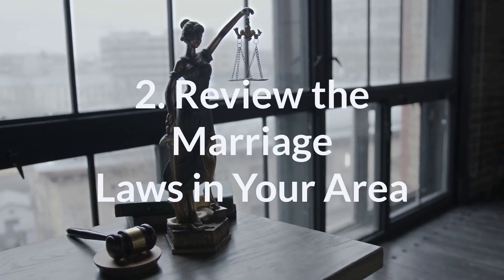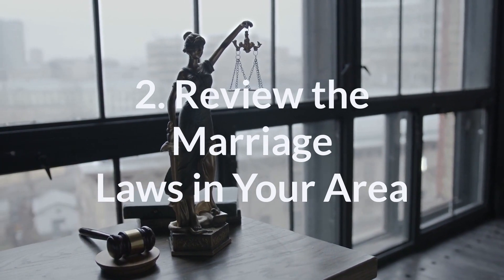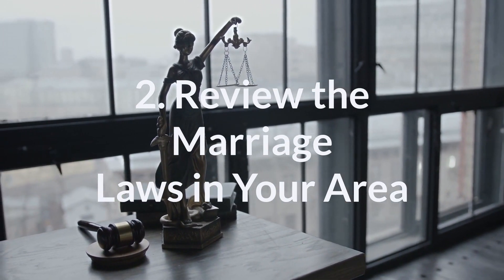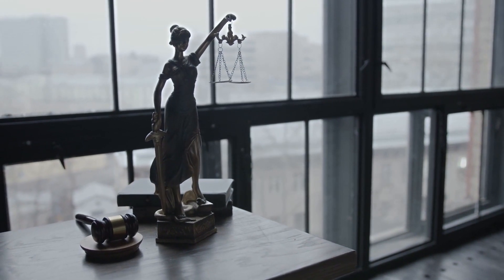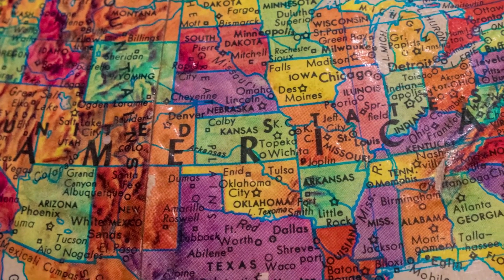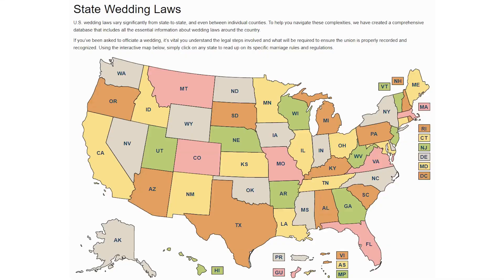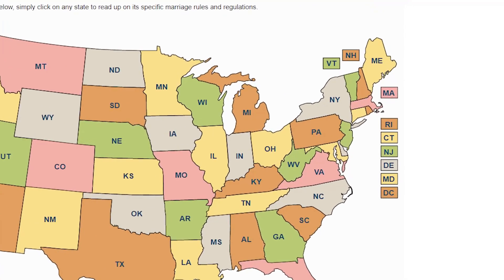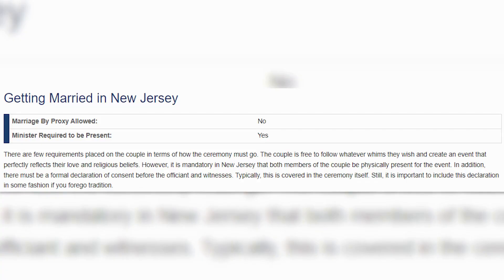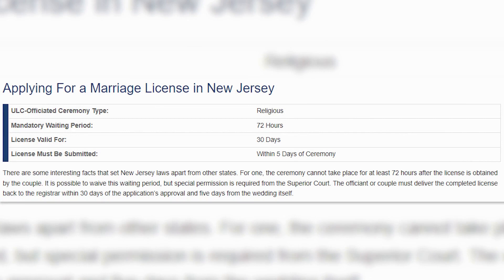Step 2: Check the marriage laws in your area, but hold your horses. Just because you're a person of the cloth doesn't mean you can start marrying people willy-nilly. There are some important legal things to keep in mind. The rules for officiating a wedding can vary from state to state and even from county to county within a state. We strongly recommend you check the New Jersey Wedding Guide on our website to read about the process and learn how to contact county marriage officials to see if you need any documentation in order to perform a wedding.